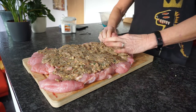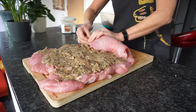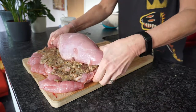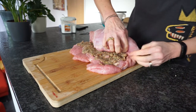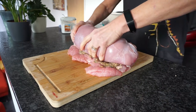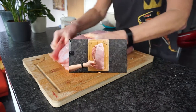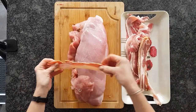And so we roll, starting from the short end, bringing it back to the shape it was before, basically. Tuck the sides in if you can. We're left with a few flapping bits on the side, but not to worry — you can pin them temporarily with meat pins, and the bacon will sort it out.